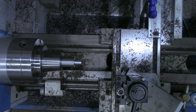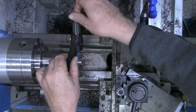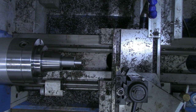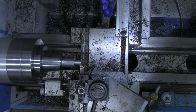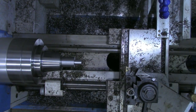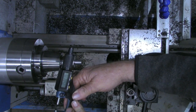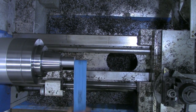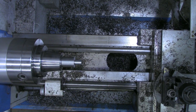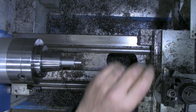We'll get a measurement — it says 515 thousandths, so we don't have much more to go. Let's see how close we are to 500 thousandths — 502 thousandths. I think I'll polish that just a little bit and we'll call that one good. Now while we're right here, we'll put a little chamfer on that as well.